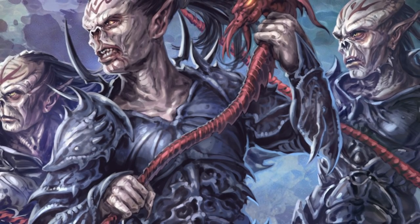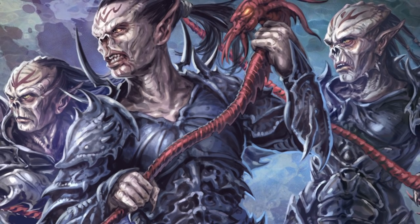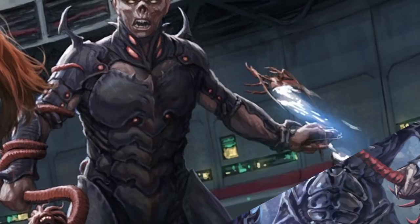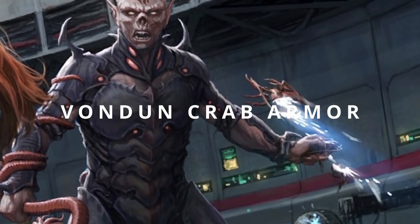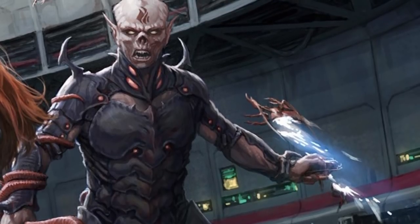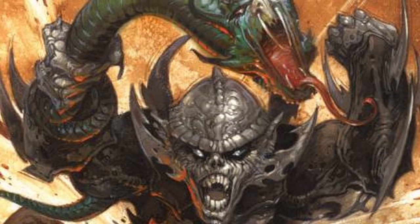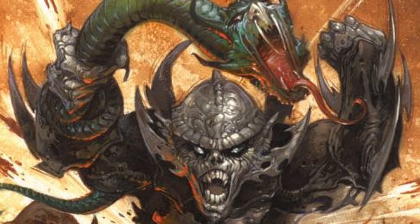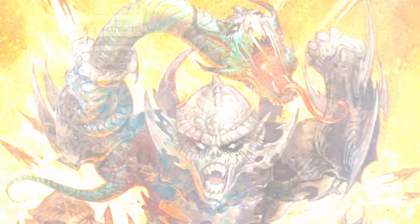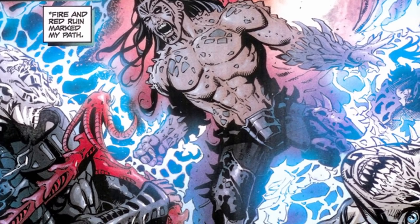Another whole category of lightsaber-resistant materials is those used by the Yuuzhan Vong. These genetically engineered biological monstrosities were designed for a whole range of different tasks, from defense to offense. The most notable example was the Vondun Crab Armor, which, similar to the Orbalisk armor, would engulf the user entirely and was almost completely resistant to both blaster fire and lightsabers. However, because it was biological armor, it could suffer from biological issues — for example, it was allergic to some kinds of pollen — and was also highly vulnerable to Force lightning.